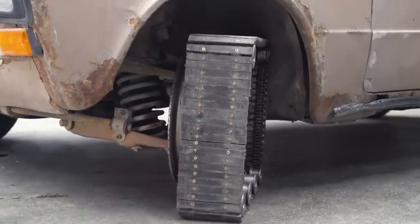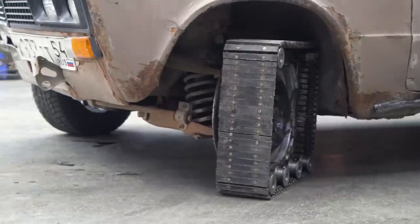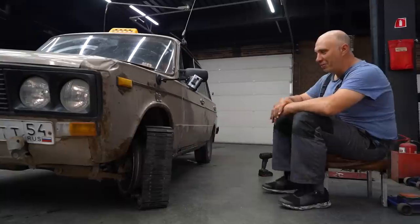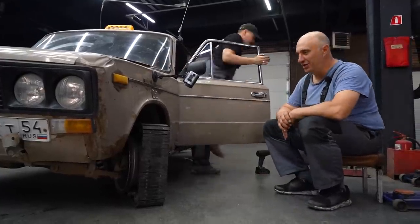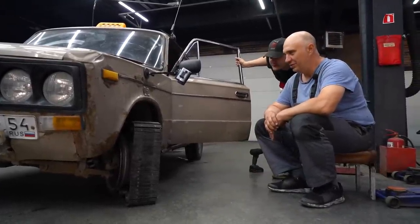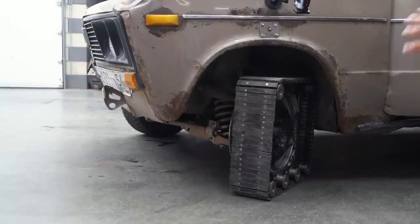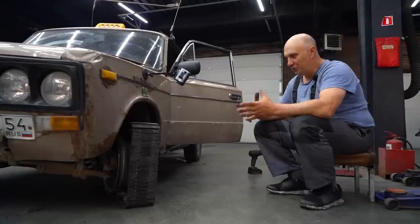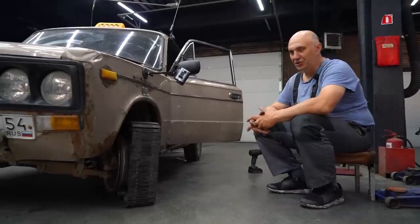Excellent. And it looks nice. How's the steering? Good thing this doesn't have the usual welded diff. Yeah, this is a success. Time to put together the second one then. Cover, paint — to give this a look that's aesthetically pleasing. And then it'll be time for the real testing.